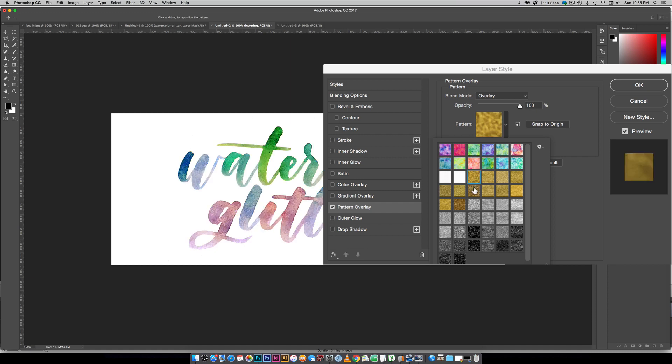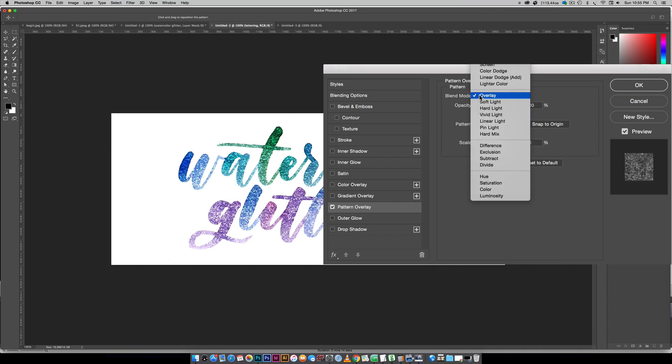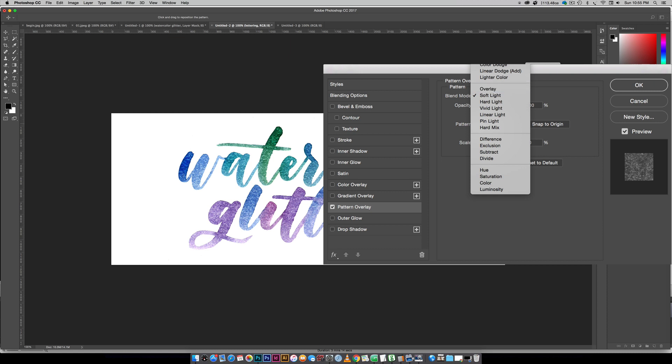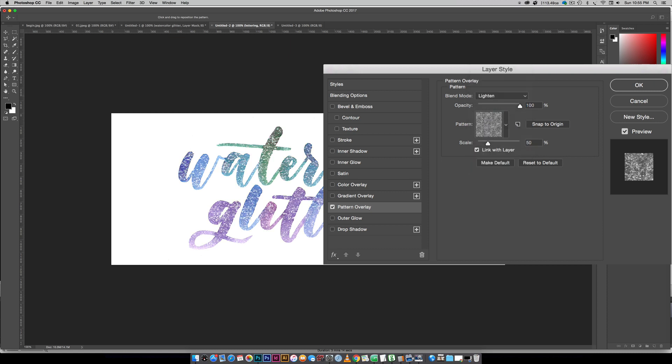You can see we've got foil textures, glitter textures, glimmer textures, and all kinds of different gem style textures. What we're gonna use is a silver glitter texture, and you want to make sure your blend mode is set to Overlay for the strongest results. If you want more subtle glitter you can choose Soft Light or even Lighten, so you can toggle through and see what you prefer for how much glitter you'd like to show through.